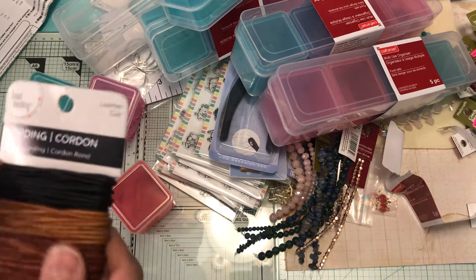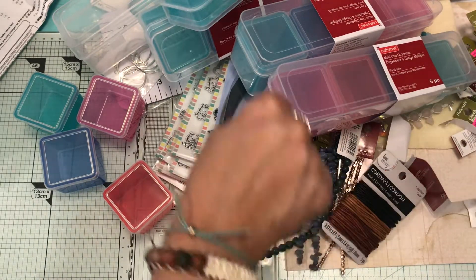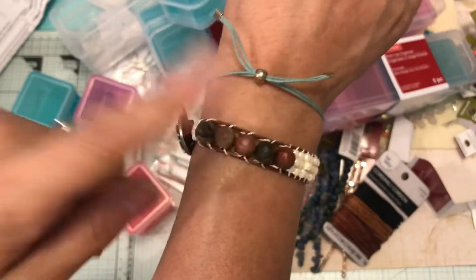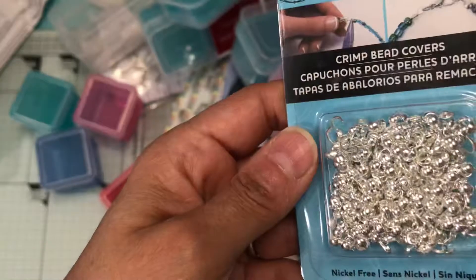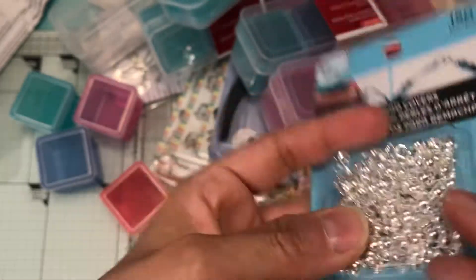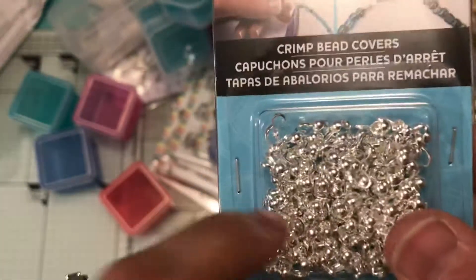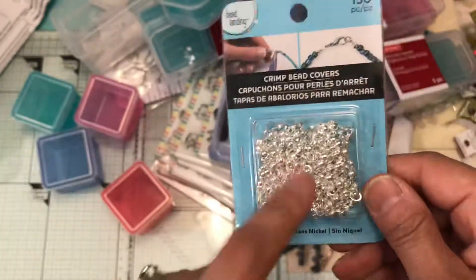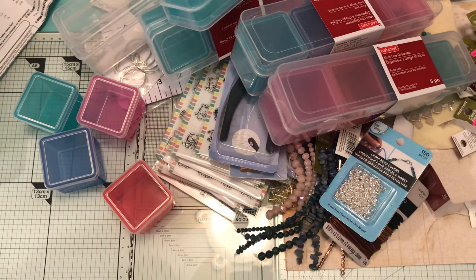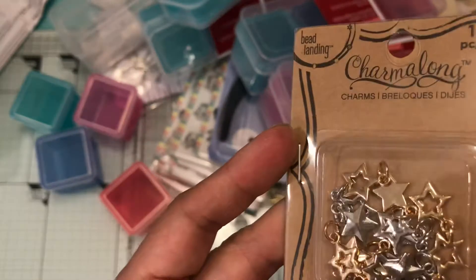I picked up another leather cording because I love to make bracelets with it. Then I picked up these crimp bead covers, which I needed to make a necklace — I'm still waiting for another piece, but I'll show you when I make it. Then I picked up these star charms from Bead Landing — gold and silver in there.